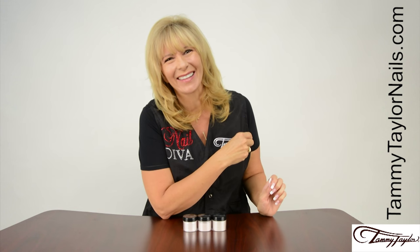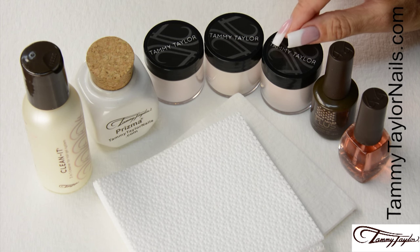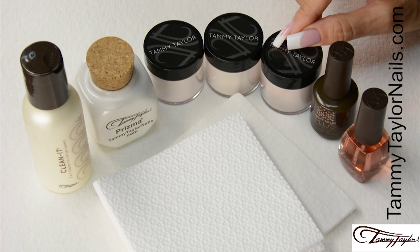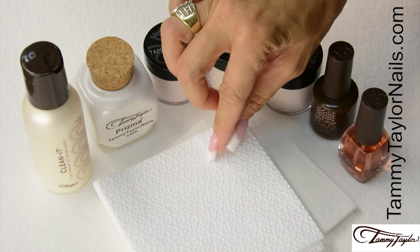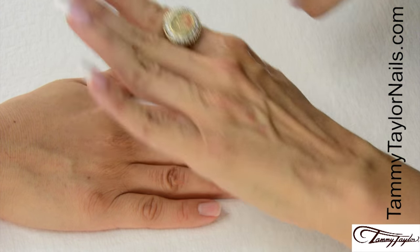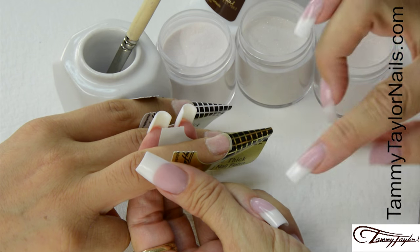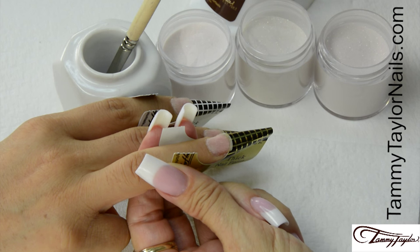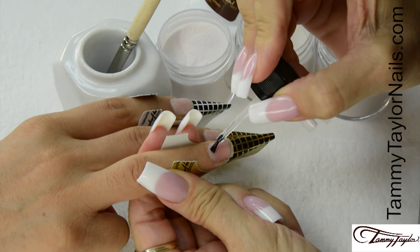Now let's get started. I will be demonstrating all three colors of the Soft Autumn Prisma Collection: Angora, a Barely Pink Pearl Shimmer; Lamb's Wool, a Beige Pearl Shimmer; and Pashmina, a Pink Beige Pearl Shimmer. Along with Top Gel Plus, All Natural Peach Conditioning Oil, Towelettes, Wipe-Its, Prisma Dappen Dish, and Clean It. Sanitize your hands and your client's hands with Peach or Gardenia Sanitize. The nails have already been prepared and I'm going to apply my second coat of primer right before I apply the acrylic, so my primer is wet when I apply my acrylic. This helps adhesion.